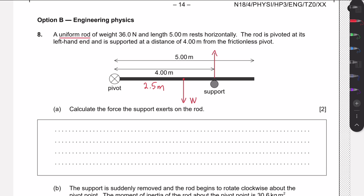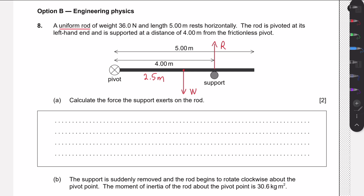If we call this the reaction force, then the torques from these two forces must be equal around the pivot, as they act in opposite directions. They must cancel each other out — if they didn't, the rod would start rotating. Since it is not rotating, we need to calculate the torque from both forces.